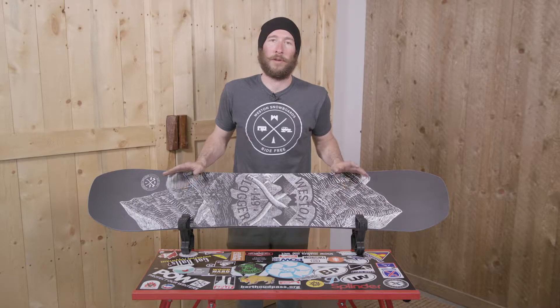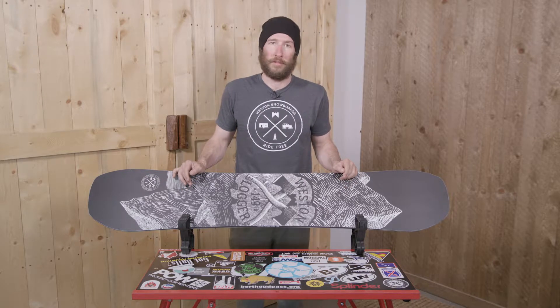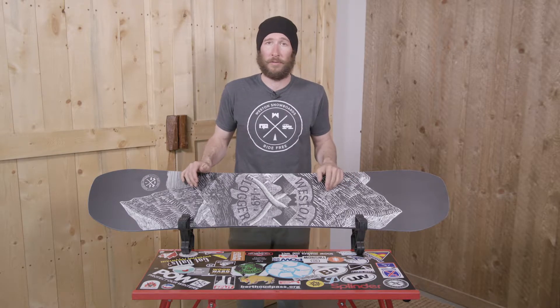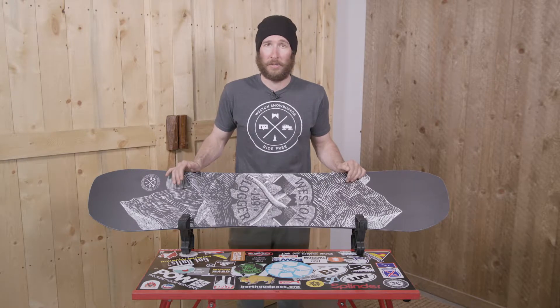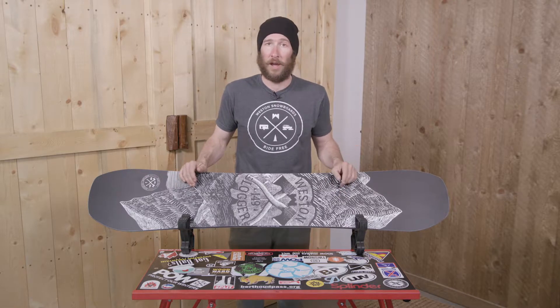I'm Ben with Weston Backcountry. Today we're here to introduce the Weston Logger. This is our version of a park board. It is designed specifically for hitting logs in the backcountry. We often build our own parks and that is why we designed this board. It's part of our culture here in Colorado, and so we wanted to design a park board specifically for that style of riding.